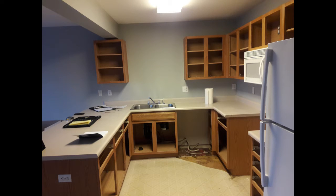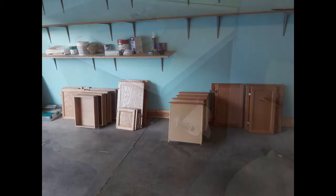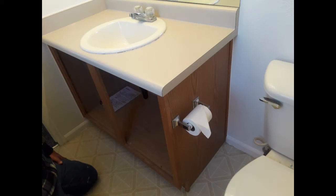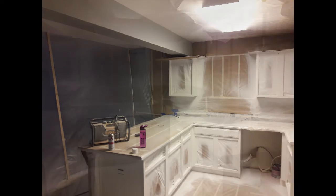Here we have the dated kitchen with oak cabinets and beige countertops. Before we started, we staged all the door and drawer fronts in the garage because that's where we're going to spray paint the cabinets. We also had one of three vanities to redo, again with the dated oak and the beige tops.